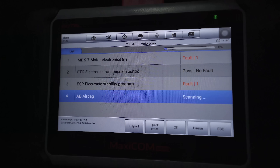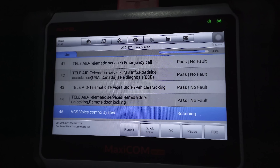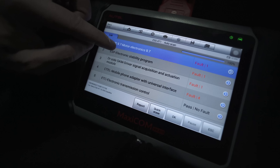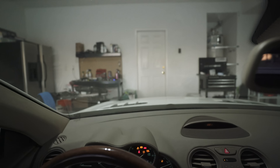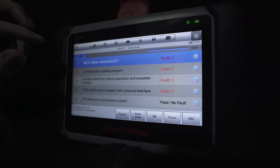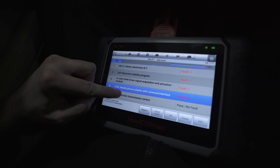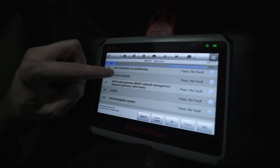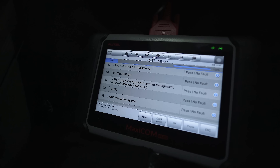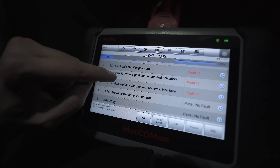Very good news — I just restarted the car and then restarted the diagnostic and it pulls up a couple codes. The top two are telling me the throttle pedal isn't reading anything. Number three is telling me that the left DRL daytime running light in the headlight unit is flickering, which I already knew. Then there's a mobile cell phone adapter with universal interface fault. But one thing that was awesome is we no longer have an audio gateway fault — it's down here: audio gateway, no fault. Very excited. The only things left are the throttle and that blinking daytime running light.